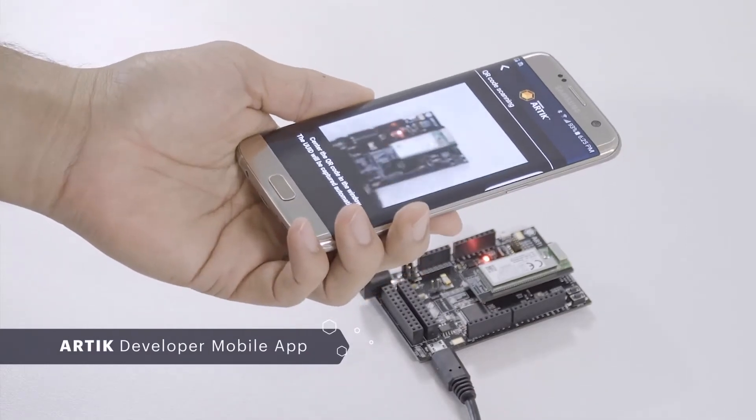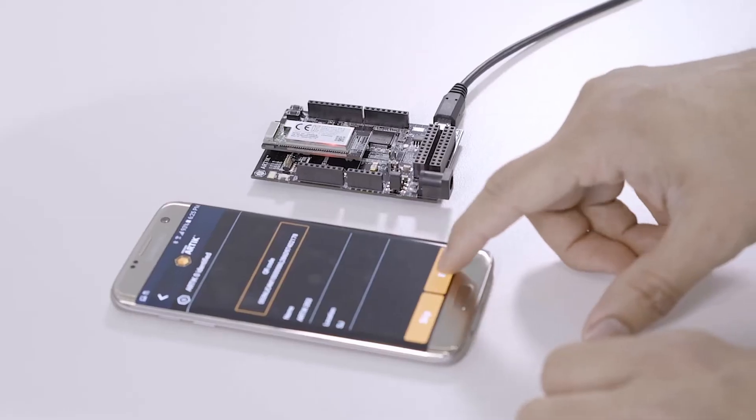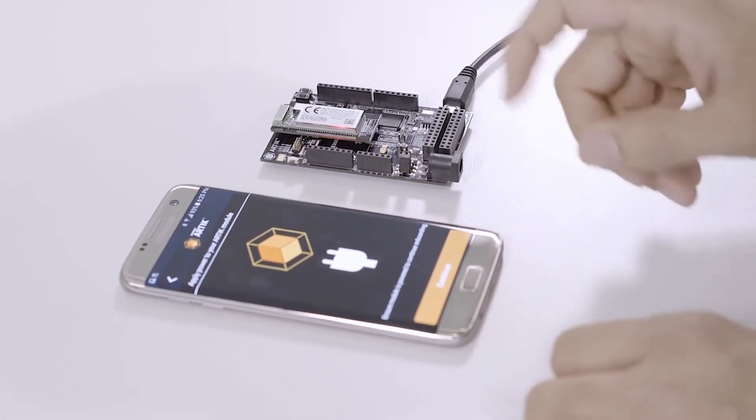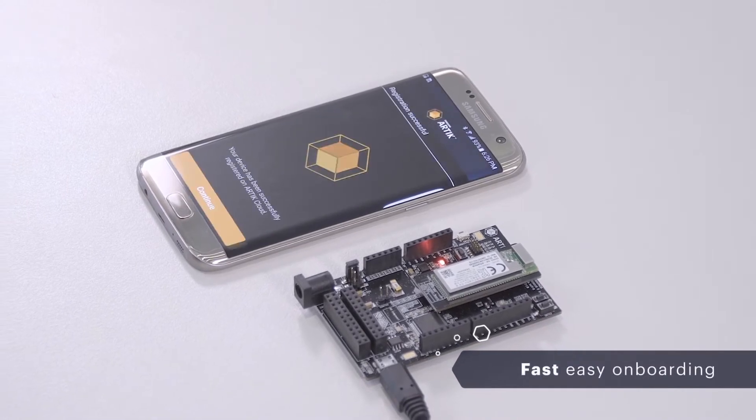The Arctic Mobile Reference app lets you scan your device's QR code to quickly add your device to Arctic Cloud with just a few taps. Your device is now connected securely.